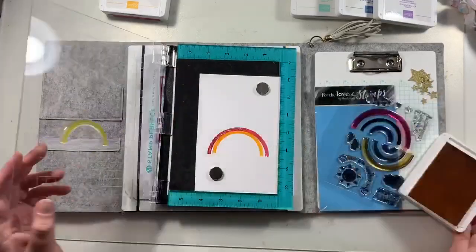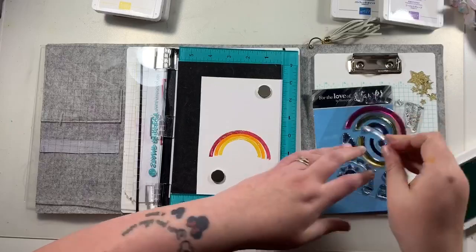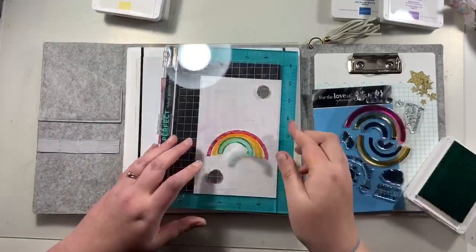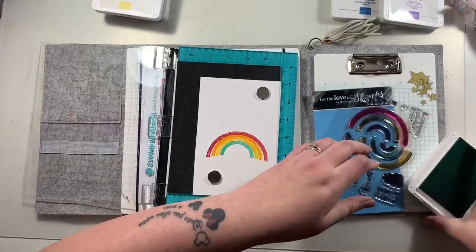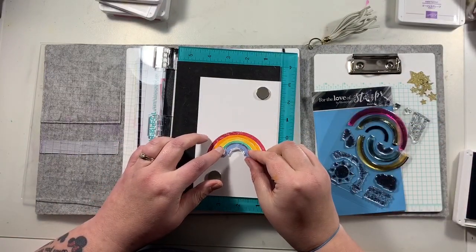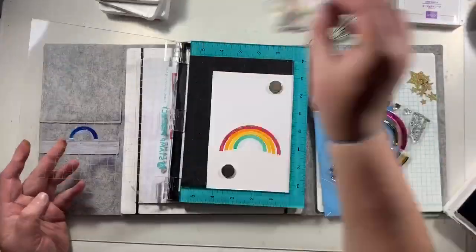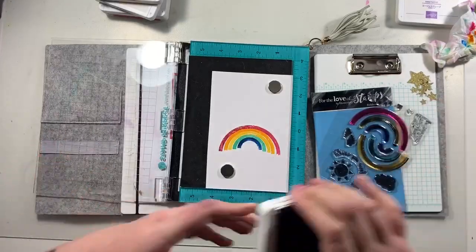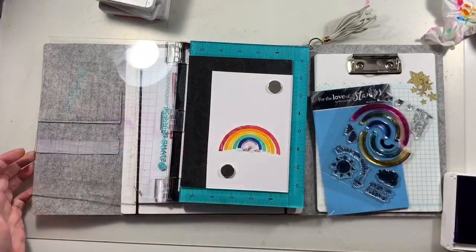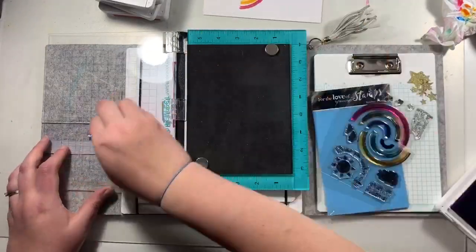We pick a different theme every month, and this month we are concentrating on stamps. Look at this rainbow — it is amazing! I've pulled out some Stampin' Up ink pads in almost rainbow order and I'm using my stamp press to help with alignment. To be fair, I'm not too fussed if the rainbow doesn't line up absolutely perfectly. My tip for stamping techniques is to not be a perfectionist, because this rainbow is not perfect by any means and yet I still love it.